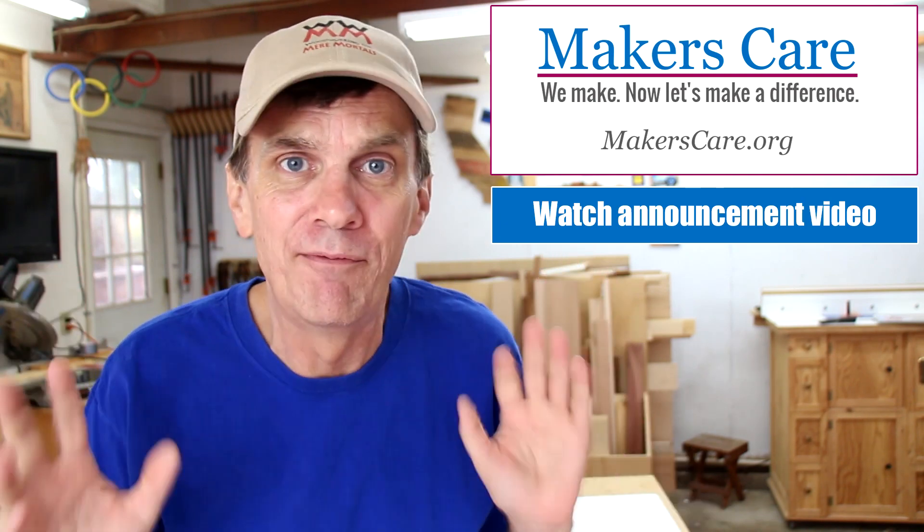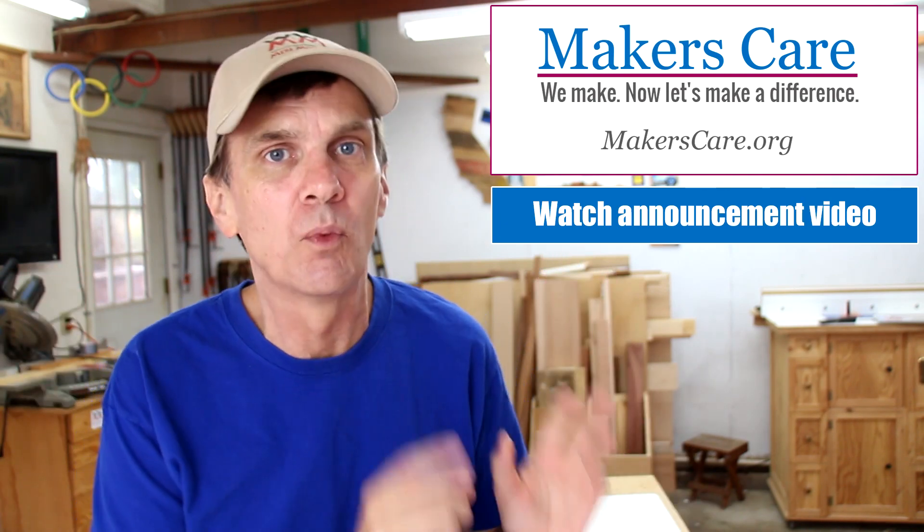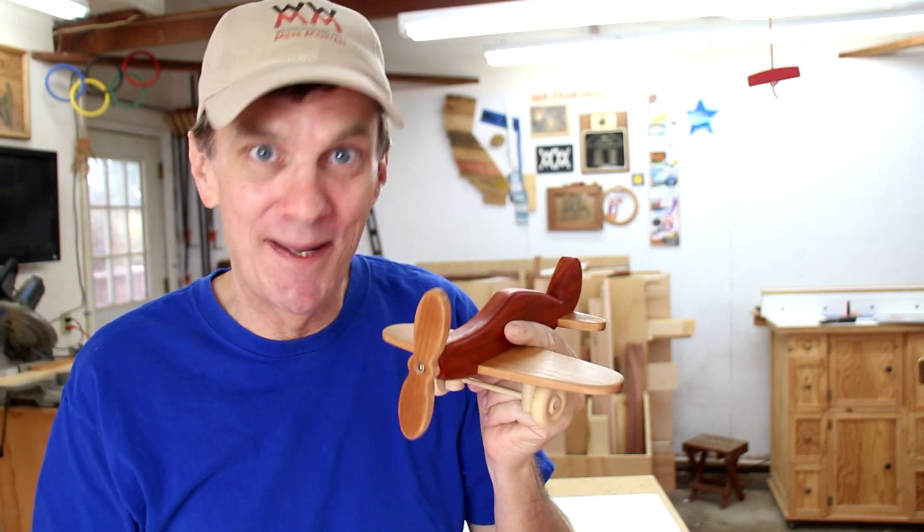If you're only going to watch one of my videos this entire year, please watch that video. Now let me show you how I made my planes.